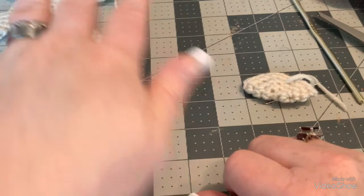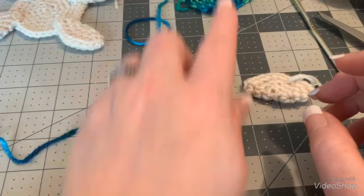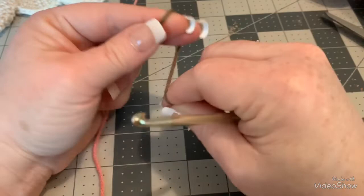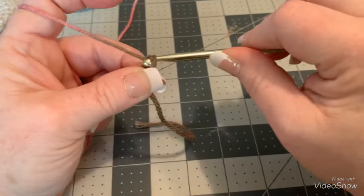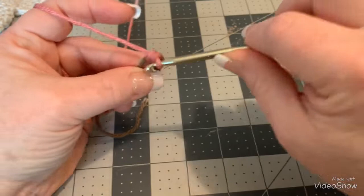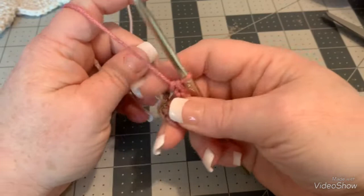Now we have the legs, the base, and the head, so let's make the turtle shell. It's great to use a variegated or color-changing yarn — it makes it easier. Start with a chain two — one and two — then put six single crochets in the first chain from the hook: one, two, three, four, five, six. Tighten that, go into your first single crochet working in the round, and put two single crochets — continuing all the way around to 12.